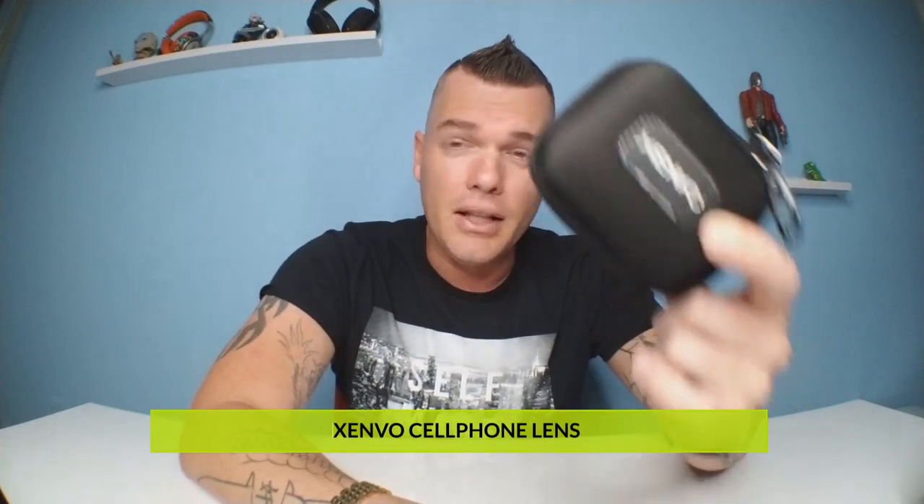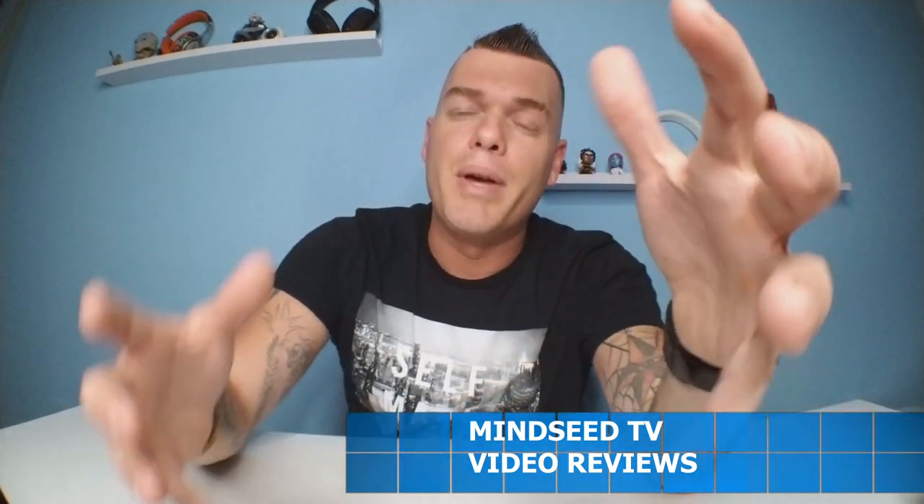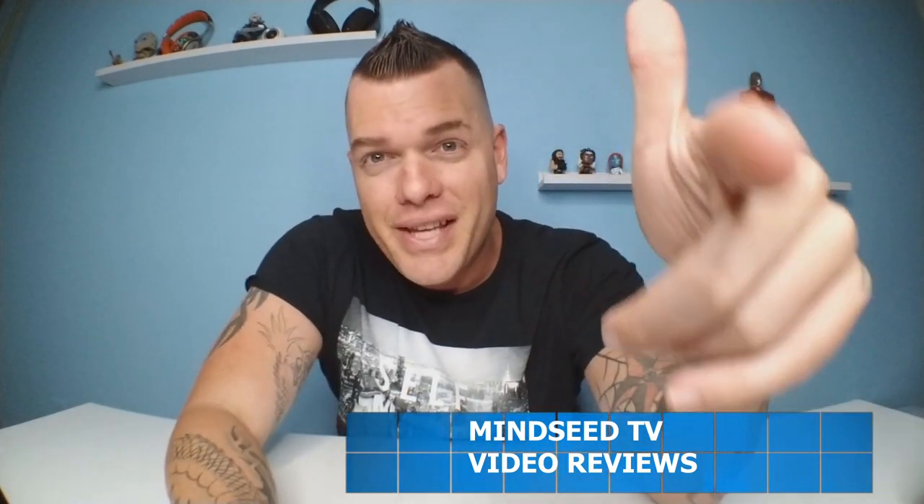Through my searching far and wide, I found this Zenvo — a little lens that basically clips onto your cell phone. Right now I'm recording this video on a Galaxy Note 8, and as soon as I clip this lens on, you get that really cool fisheye, nice-looking effect. That's a pretty good-looking selfie — a handsome man if I do say so myself. Now I'm gonna take this off and let you see the difference.